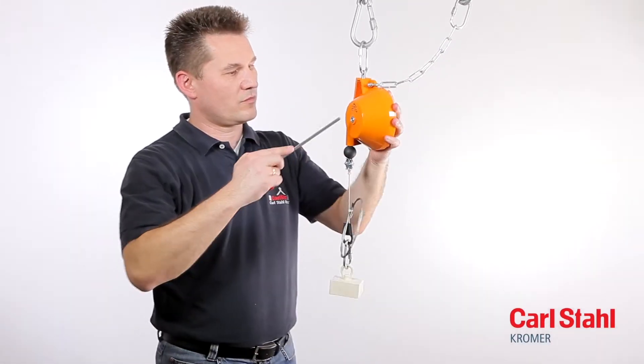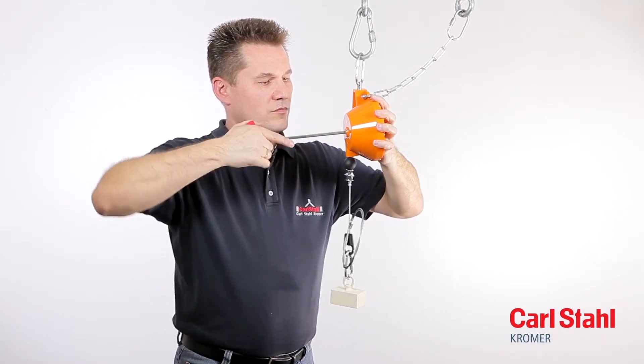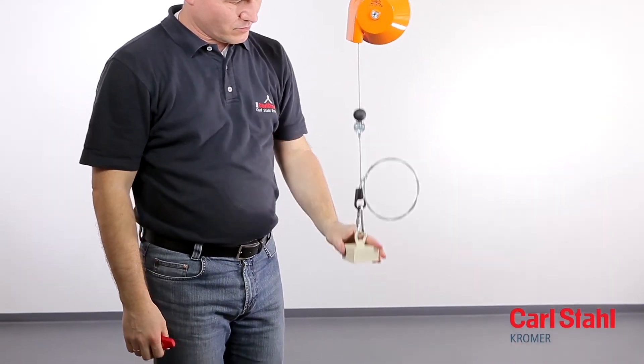To adjust the load, insert the allen wrench into the shaft and press inwards. Turn the wrench to adjust the load within the specified range as appropriate.